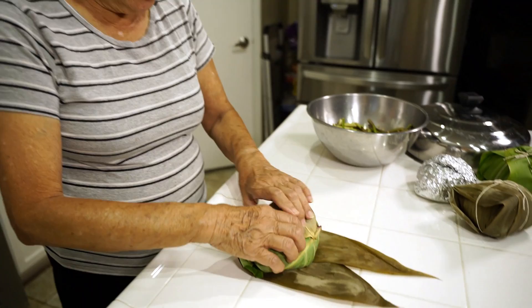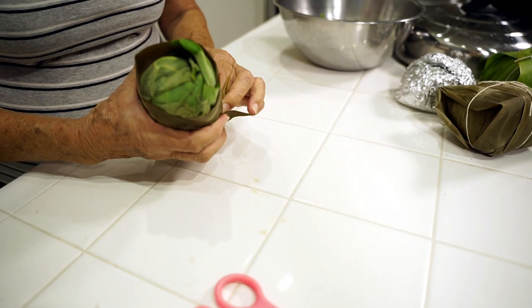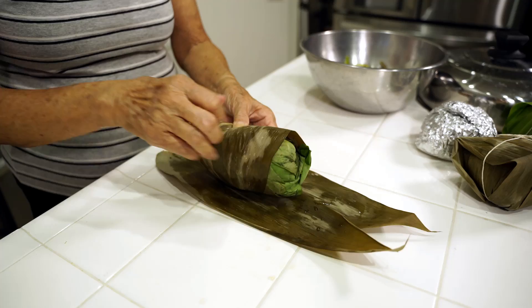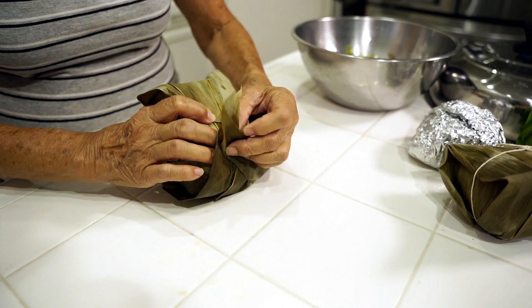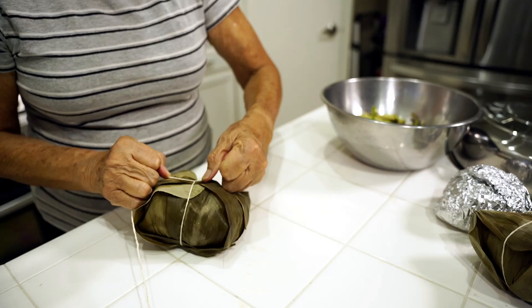I'm doing the second laulau using bamboo leaves just to show you again how easy it is. Just keep it tight and taut. It's almost like wrapping a Christmas present — very easy and it comes out perfect.